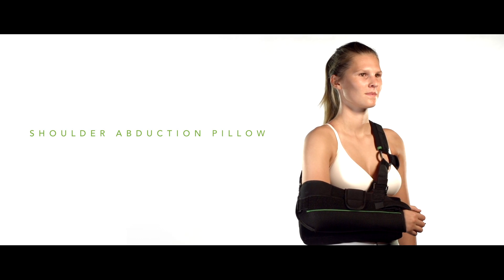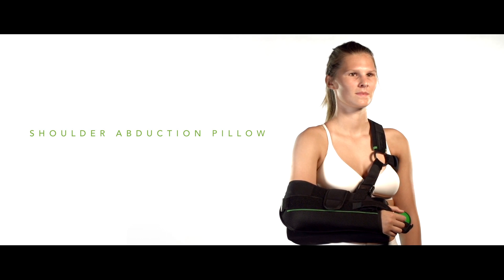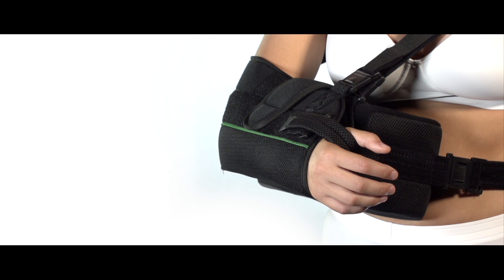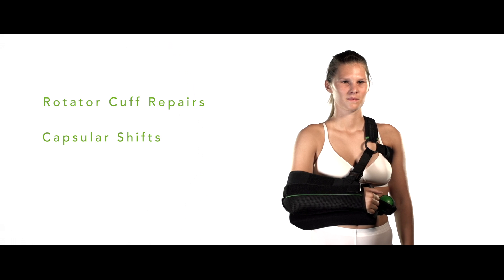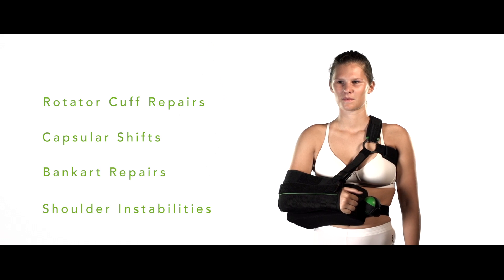Welcome to this user manual for the Brace ID Shoulder Abduction Pillow. This brace is indicated in cases of rotator cuff repairs, capsular shifts, Bankart repairs, and other shoulder instabilities.